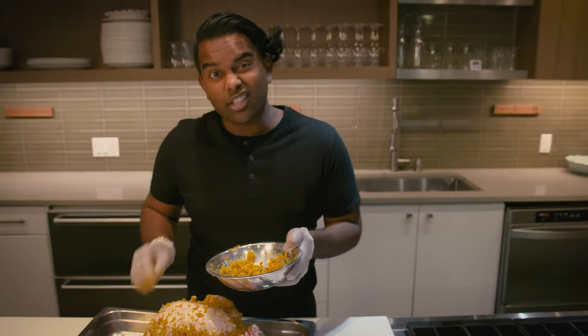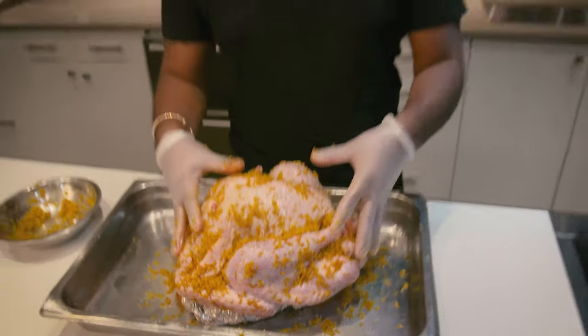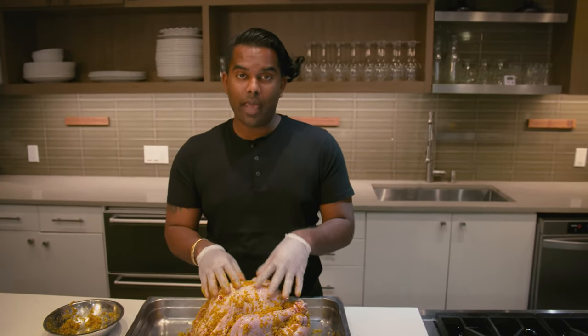And when you're done, you're gonna be crunching into some delicious citrus salty turkey. Get this bird in the oven at 350 degrees, and allow yourself 50 minutes for each pound of turkey.